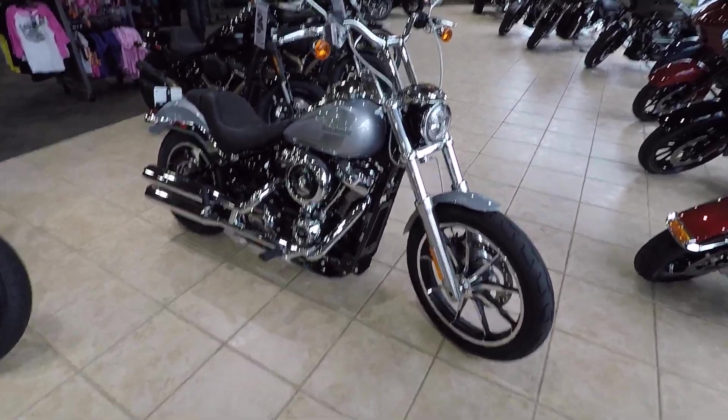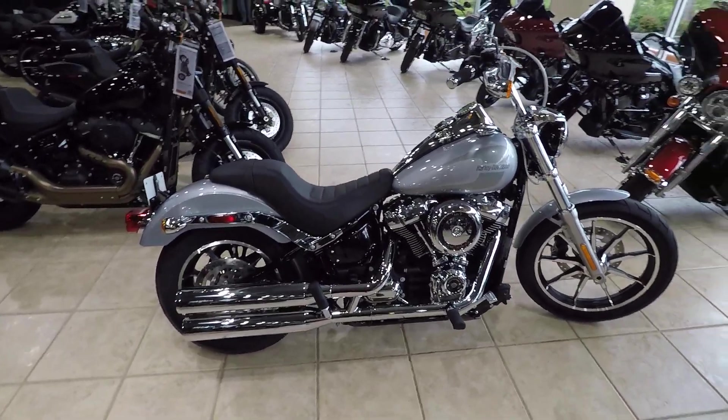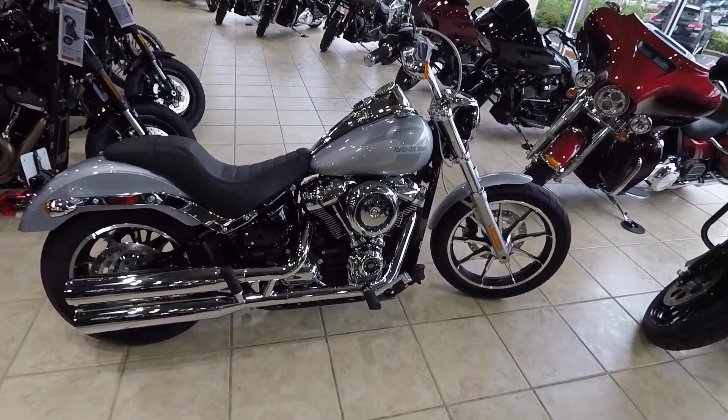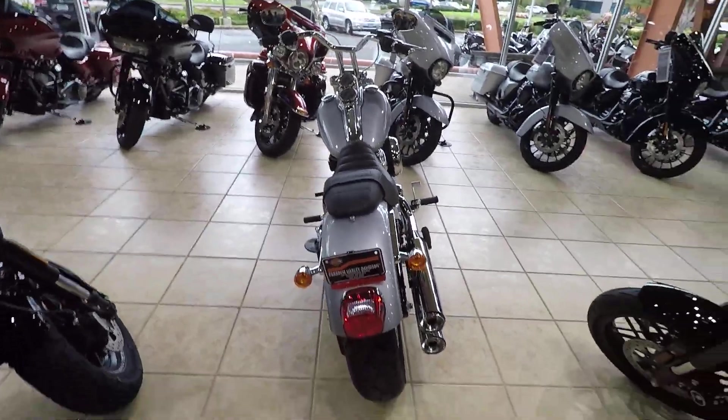If you guys are used to Dynas or any of that stuff, the new Lowriders feel the most natural to me. Of course, they came out with a 2020 Lowrider S. I haven't been able to keep one in stock yet. I did get to ride one — thank you Richard for that — and they are fantastic.